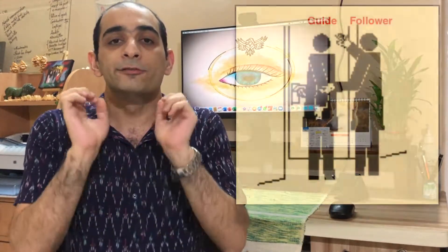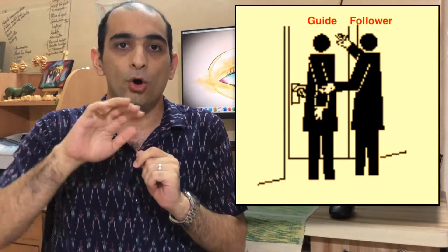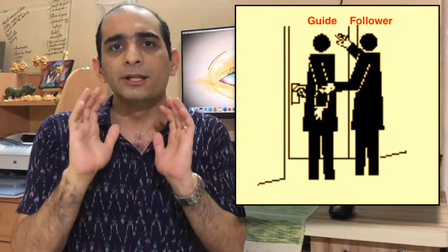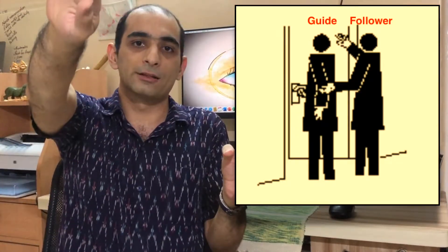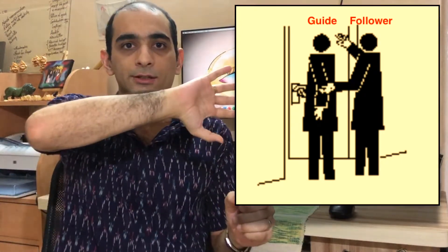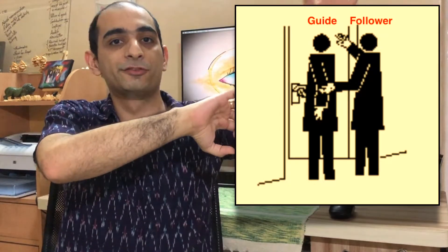Another aspect is handling doors. The guide should tell the follower if the door needs to be pushed or pulled and whose side the hinges are on. The guide should then begin opening the door and let the follower hold the door if required. A statement such as 'your door' will alert the follower as to the need for an appropriate action. If the hinges are on the follower's side, he or she must maintain their grasp while supporting the door for themselves. If the hinges are on the guide's side, the follower must place their free hand above the original grasp as if beginning to change sides, and the door should be braced with their newly freed hand.